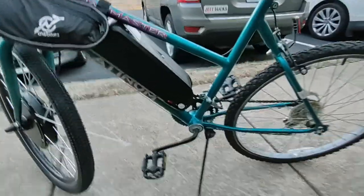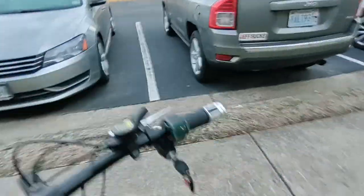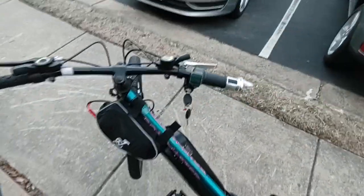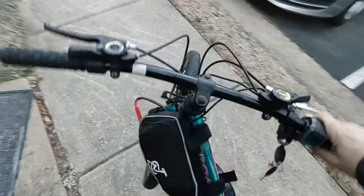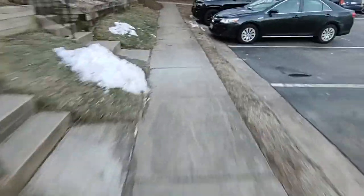Shall we take our first spin? We'll turn on the power here. I just charged up the battery last night. Get the kickstand up, turn the key on. Oh, look at that.